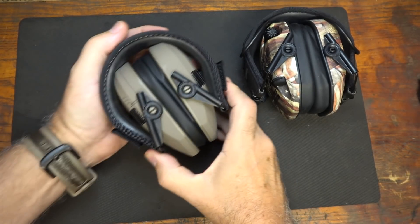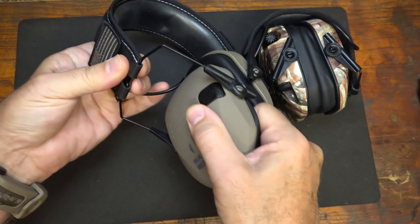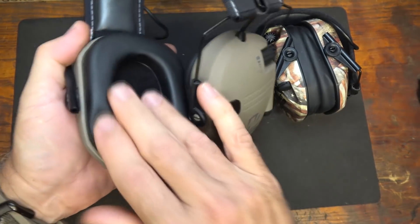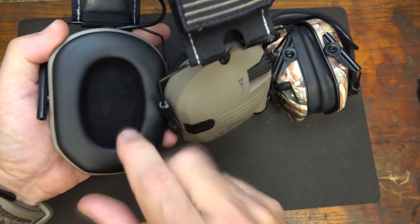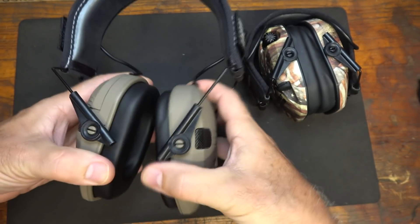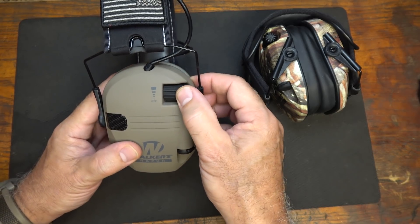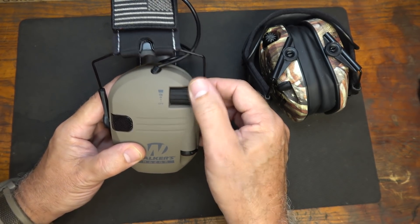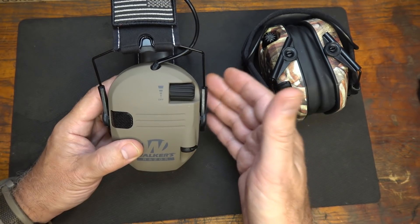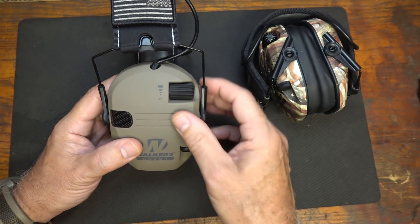The Walker Razor Slims come in a very nice package right into the top of the band — you just pull them down and extend to fit your head. There's very soft padding that really fills the ear, and soft felt-like padding on top. It rotates as well so you can set it just like you need to. Right here we have the controls — there are nine different settings, and it amplifies sound up to five times normal. When you're shooting, at 0.02 seconds a baffle closes off to protect your hearing, then pops right back up.